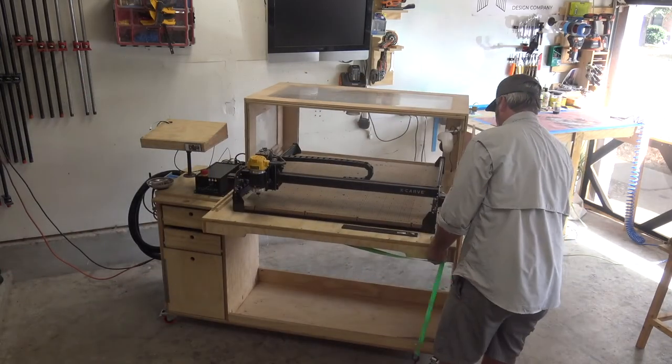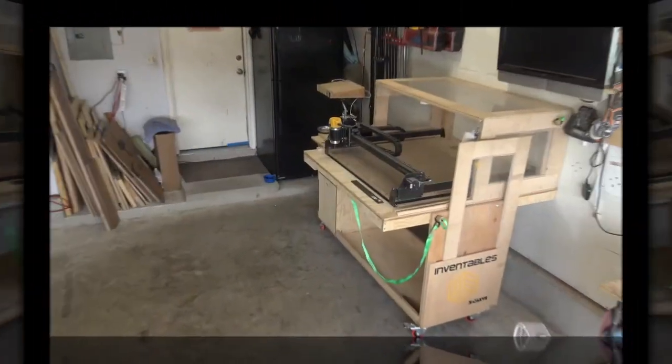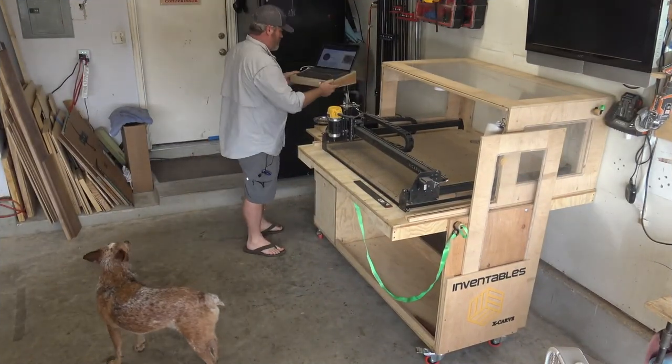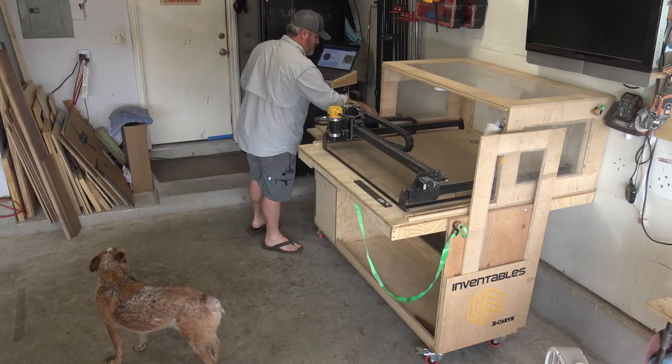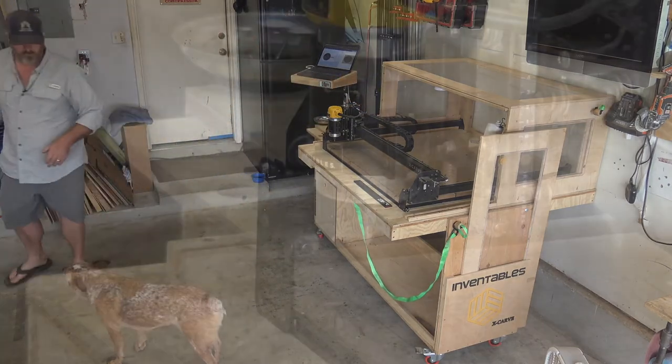This is how my X-Carve is stored most of the time. It's so easy just to flip it up and get it ready to carve. For such a large tool, by having it fold down, it really makes a lot of extra space in the shop.